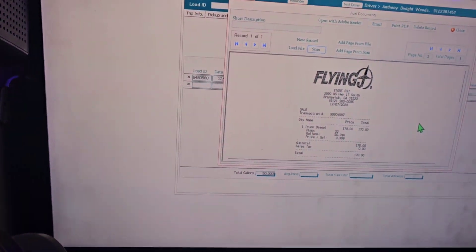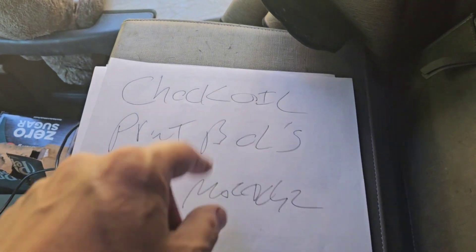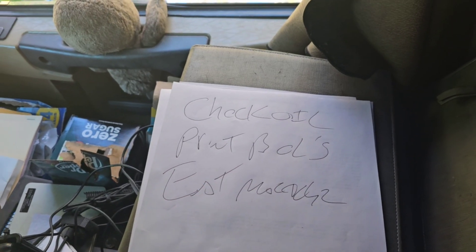First, I stopped after two o'clock in the morning — didn't have any hours to go anywhere, so I'm actually sitting here at a Flying J. I'm sitting here scanning receipts, got to scan paper, and of course my brain — I have to make notes, check the oil on my truck, and print the bills of lading because she emailed me my bills for this weekend since I didn't go by the terminal.